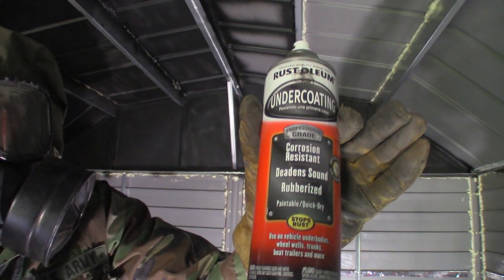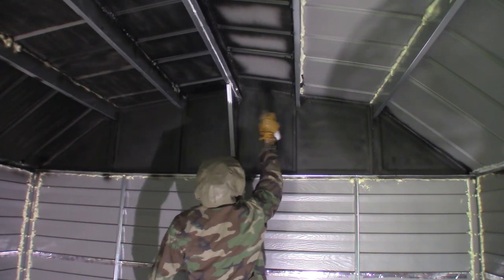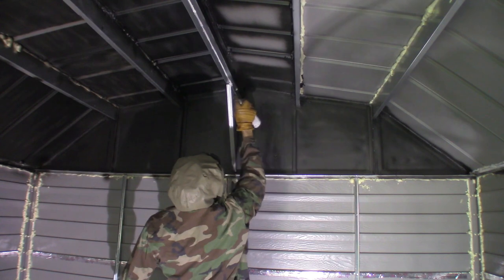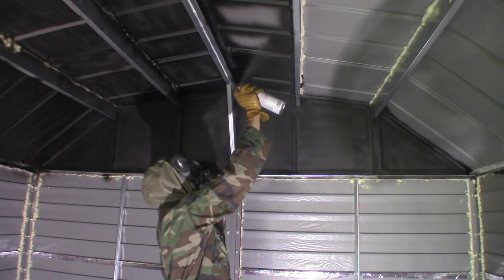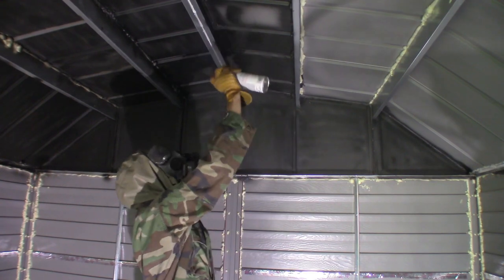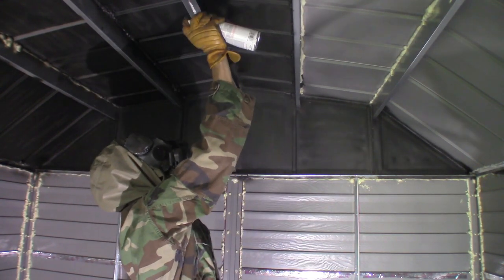Here we are spraying some Rust-Oleum Black undercoating on the ceiling. It says that it deadens sound, and I could say that it does a little bit, but if you want to make a bigger difference, you would have to apply multiple coats of it — and we didn't do that. But just remember to use something to cover your breathing passages. I just so happen to have a gas mask, so why not? Just be aware that it can get a little messy.